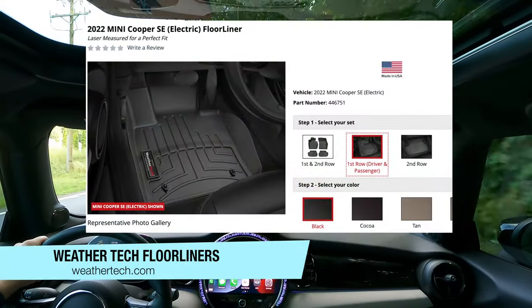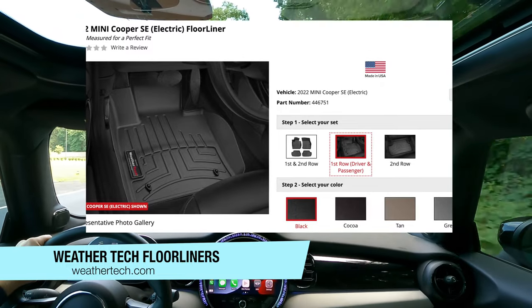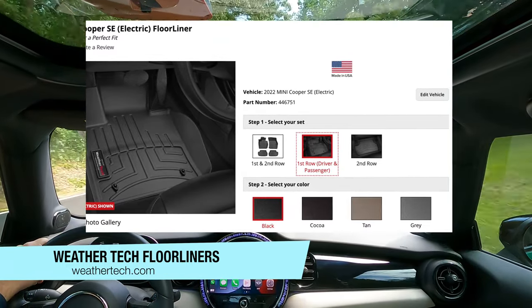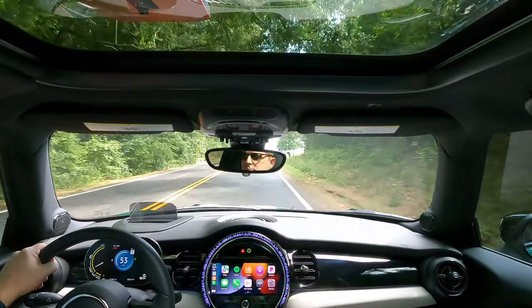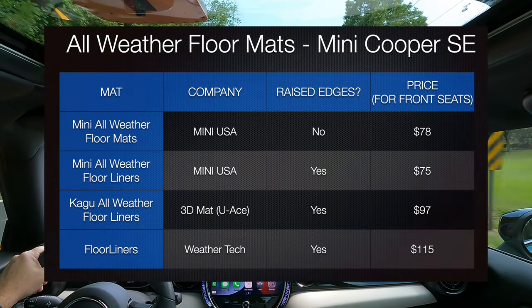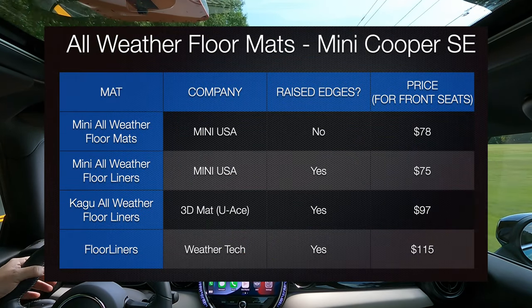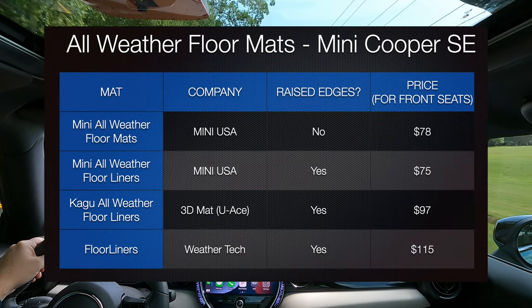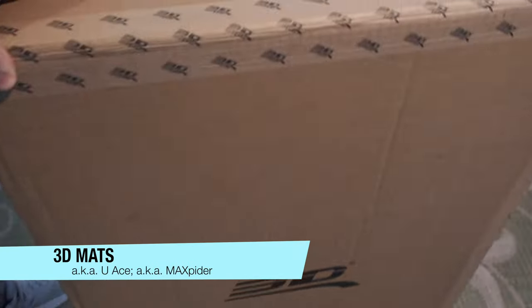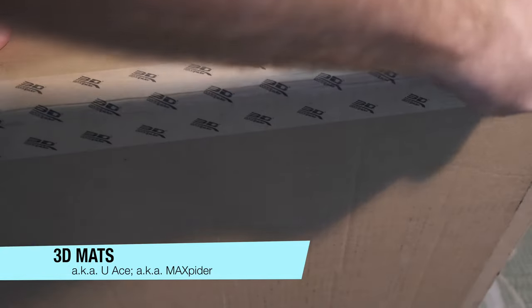Another brand I have a lot of personal experience with is WeatherTech. I have not tried WeatherTech in my Mini, but I do use them in all my other vehicles and can recommend them, as long as their more expensive price tag does not bother you. Here's a freeze-frame opportunity listing the pricing of the mats I have mentioned. Now let's get to the actual unboxing of the 3D mats.